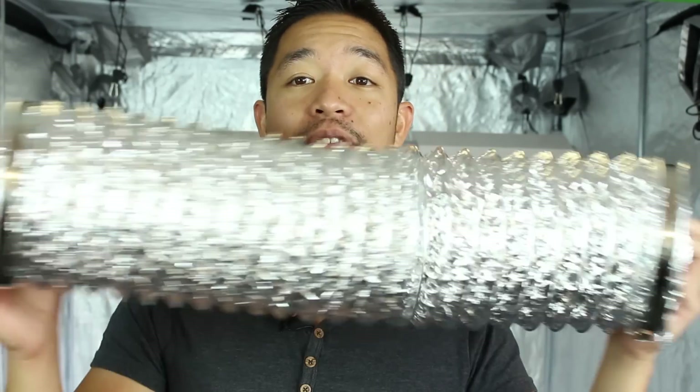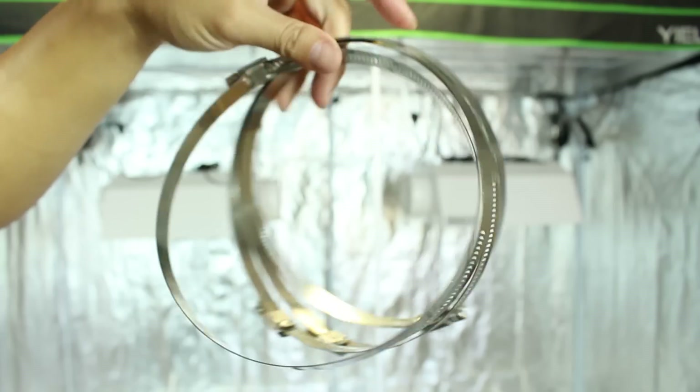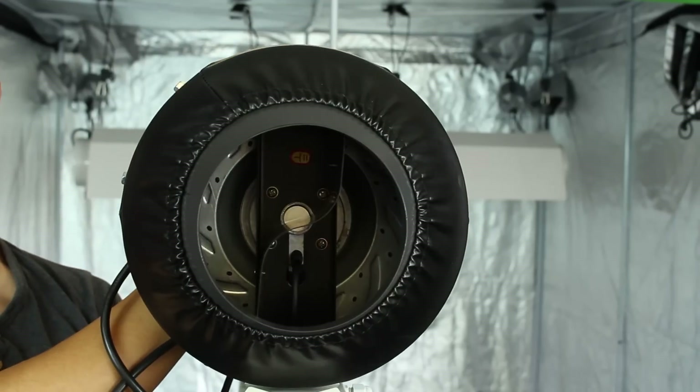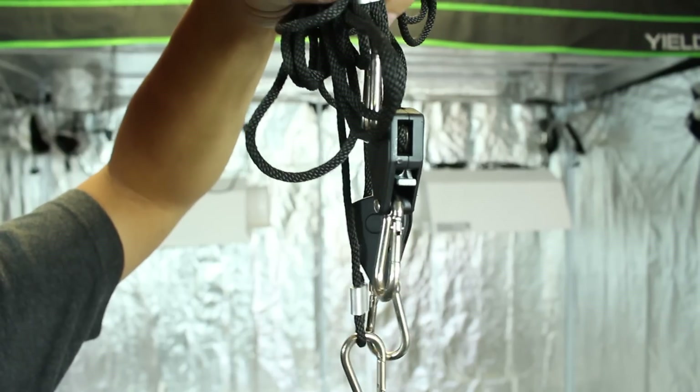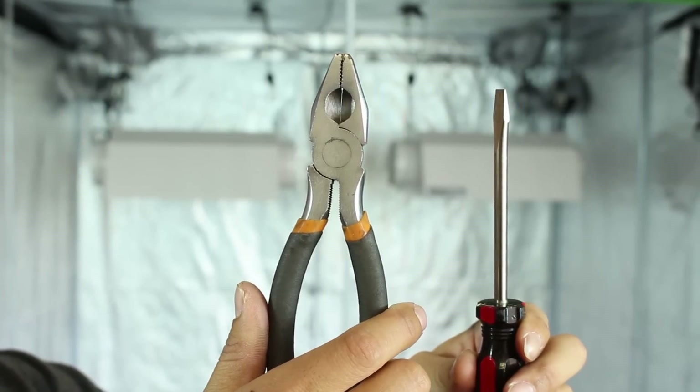All right, so we have our lights set up. The next thing we have to do is set up our ventilation system. For this, we'll grab our charcoal filters, ducting, duct clamps, duct fans, and rope ratchets. We'll also need a pair of wire cutters and a flat head screwdriver.